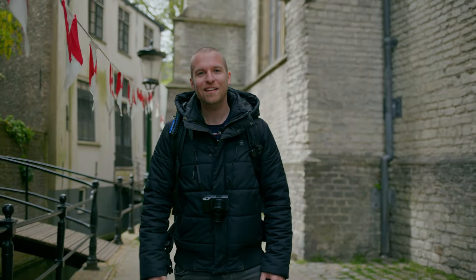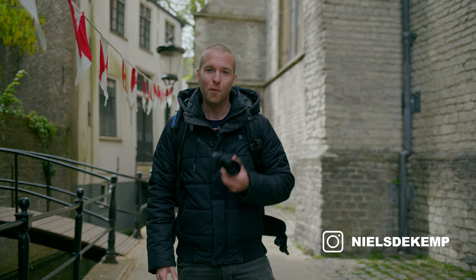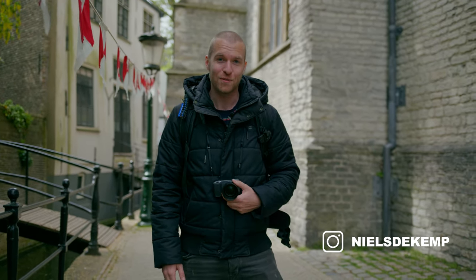Hello friends, another week another video. Today we are in Gouda and we're going to take street portraits with the Ricoh GR3X with the teleconversion lens. So let's go!